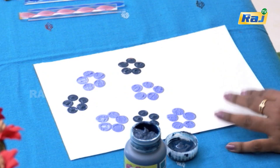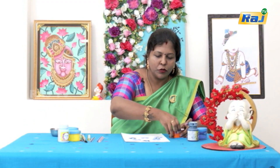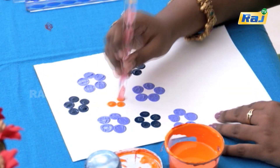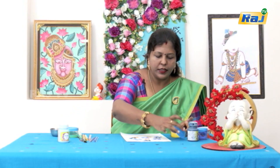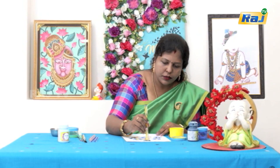We will put two or three flowers in this color. We will put an orange color — we have two bright colors, so we can select a contrast in the color. Next, we will put a yellow color in the center.